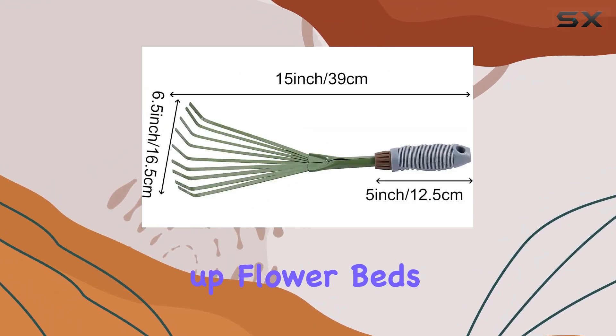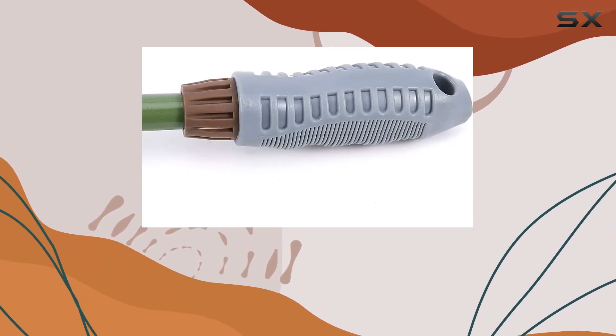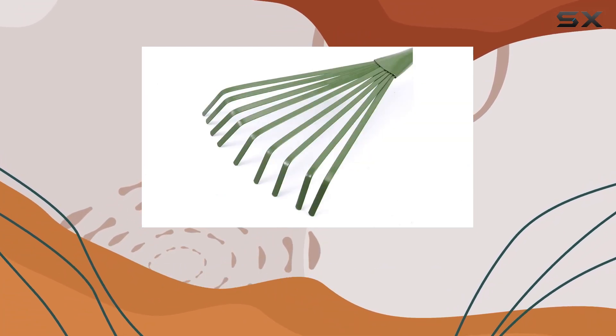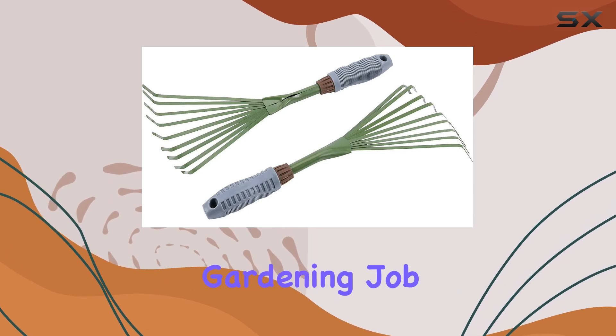Whether you're tidying up flower beds, smoothing soil surfaces, or distributing mulch, this rake is versatile enough to handle a range of gardening tasks. The package includes five rakes, ensuring you always have a tool ready for any small-scale gardening job.